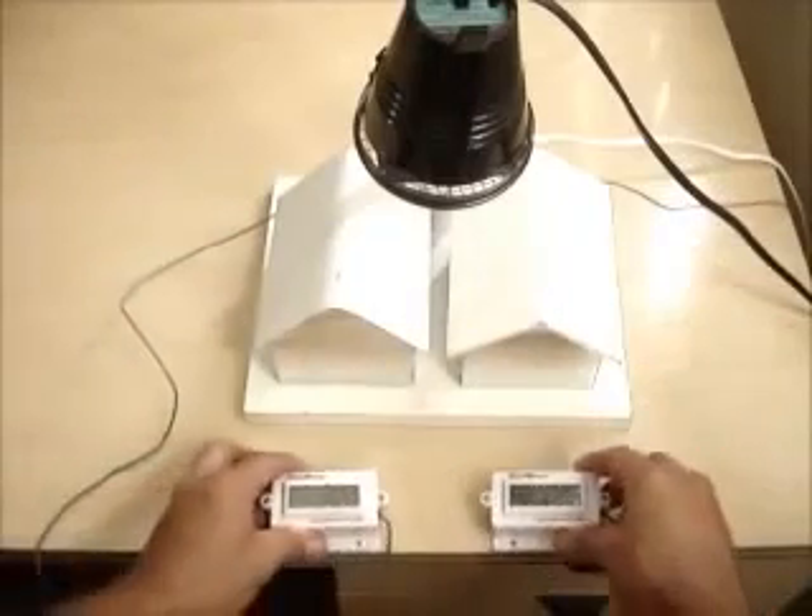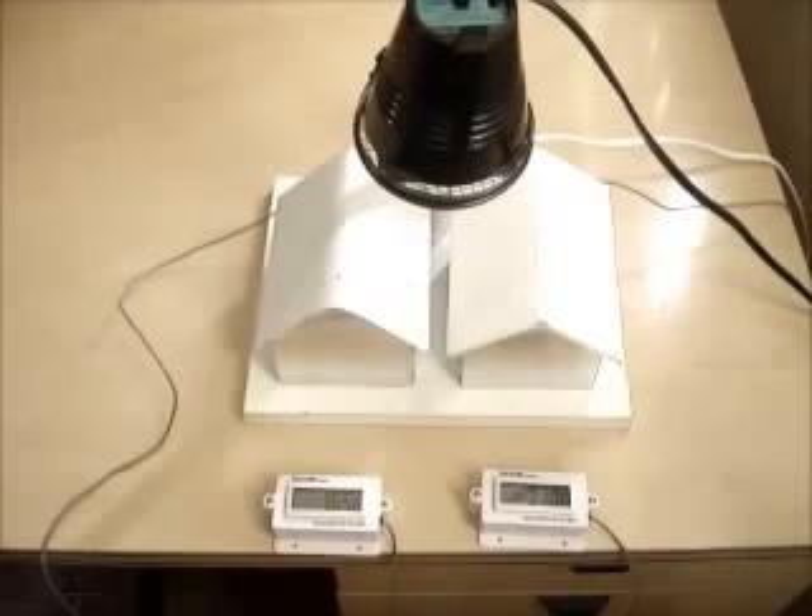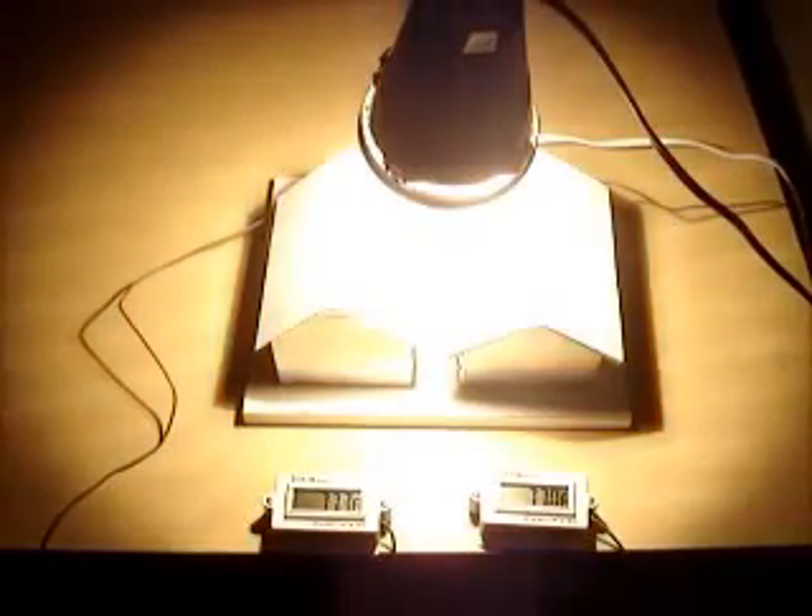The Temp Coat is a latex acrylic paint that is 83% solids, much higher than a traditional paint. And those solids are a very safe, inert material called ceramic. Ceramic is naturally brilliant white color, so it reflects the light just like the white paint does, except it does it without dyes or tints, so it's the safest material possible.